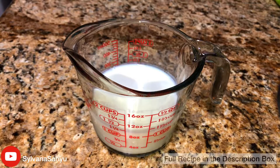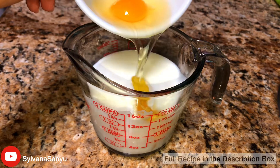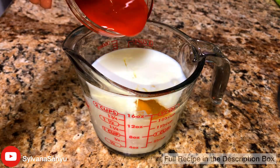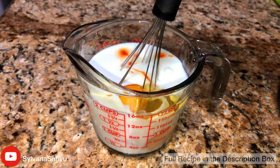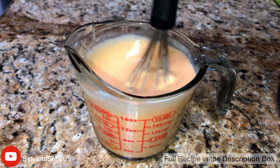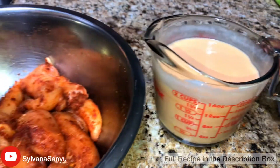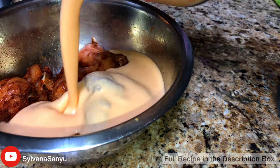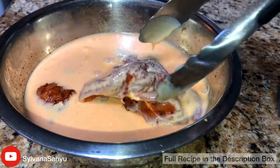Now for the chicken. Here we have buttermilk. I'm gonna add three eggs and some hot sauce. Mix them all together, then combine them with your chicken. Make sure all the chicken is evenly coated.